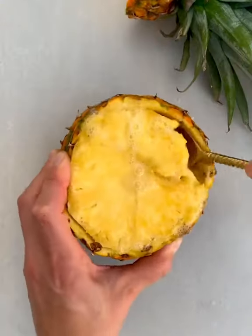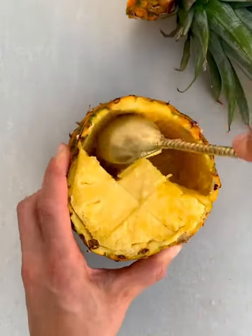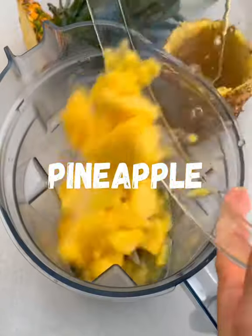First I'm cutting around the edge of the pineapple then scooping out as much as possible. Use a knife to avoid the core as needed. Alternatively you can just use fresh or frozen pineapple chunks.